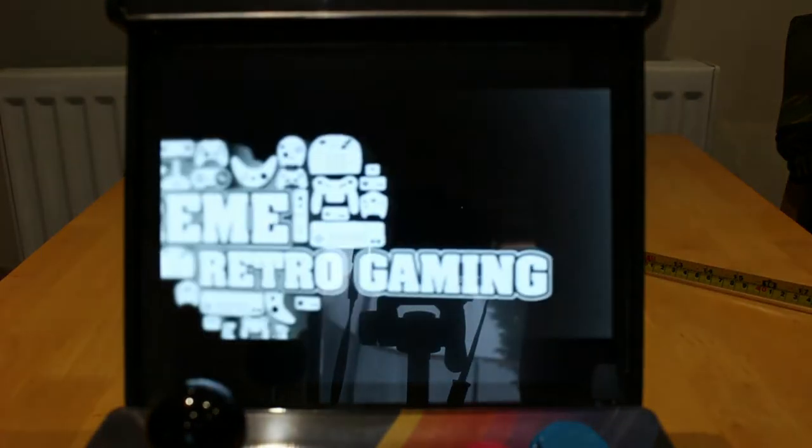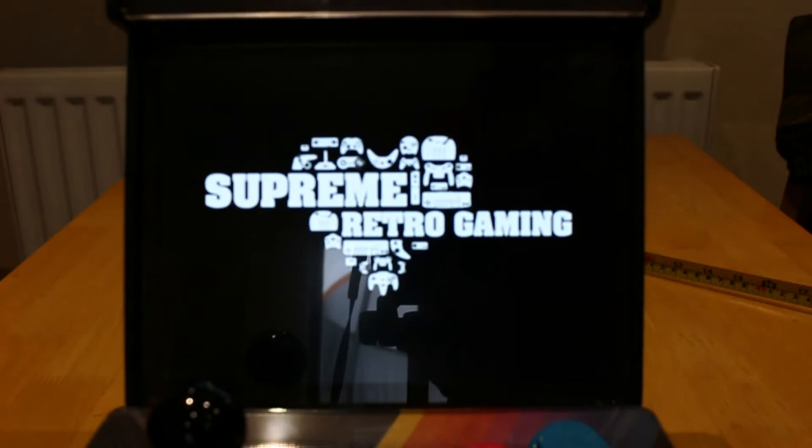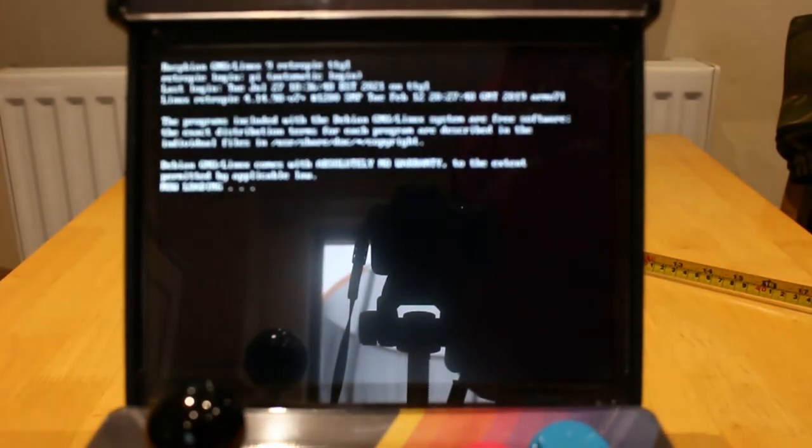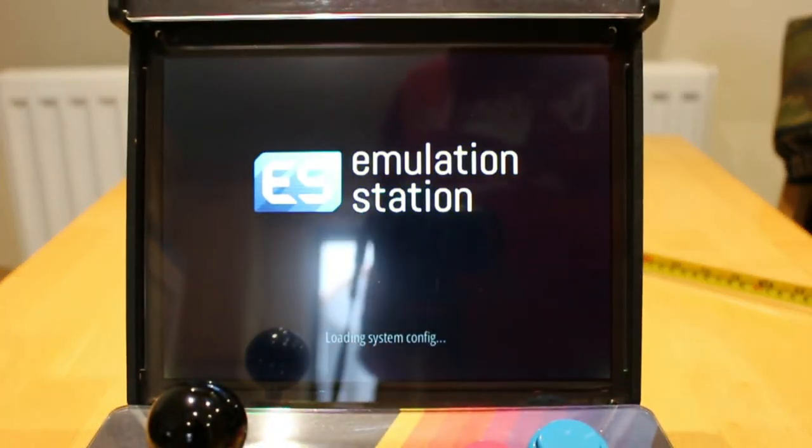It is running RetroArch on a Supreme Pi build, and the memory card is a 32 gig SanDisk. It loads up the system.